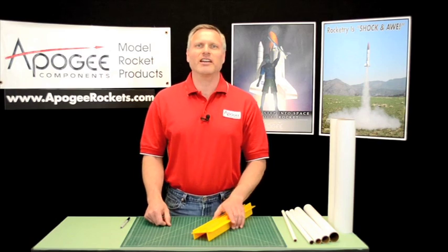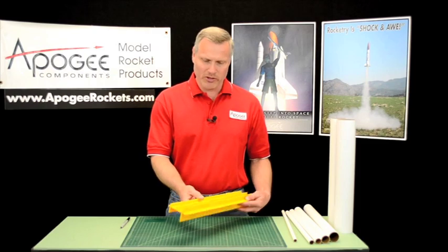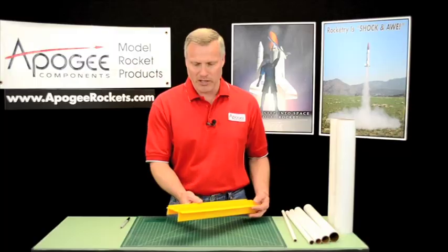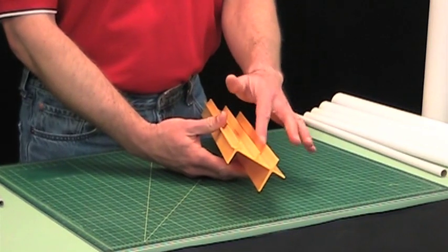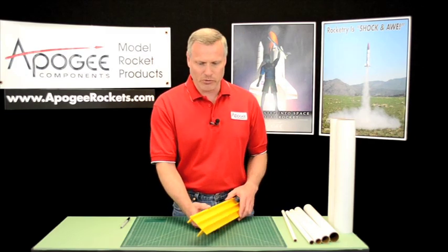Hi, I'm Tim Van Milligan. Today on the Apogee Rocketry Workshop, I'm going to talk to you about this new tool from Estes called the Ultimate Tube Marking Guide. Basically, it's a piece of plastic with a bunch of ridges on it, and the purpose of this is to draw lines down a body tube.